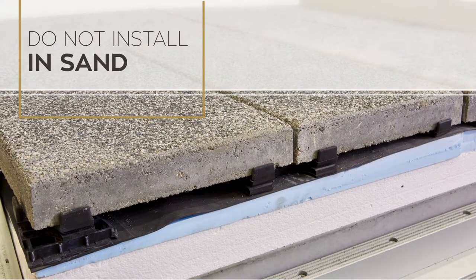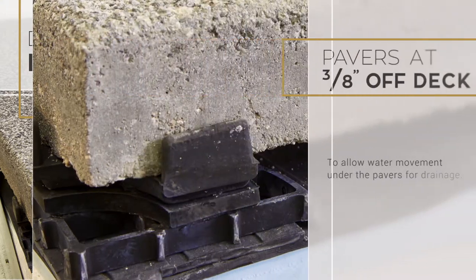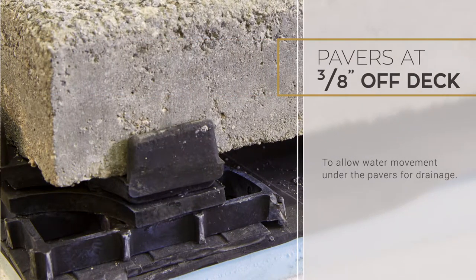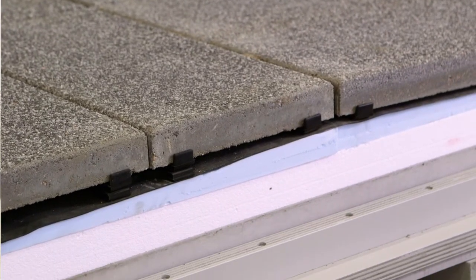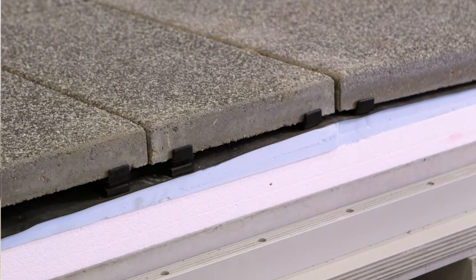We do not recommend the pavers be installed in a sand setting bed. We want the pavers to be at 3/8ths of an inch off the deck on the TeraTab to allow water movement under the pavers for drainage. There are many different edge conditions that need to be dealt with.